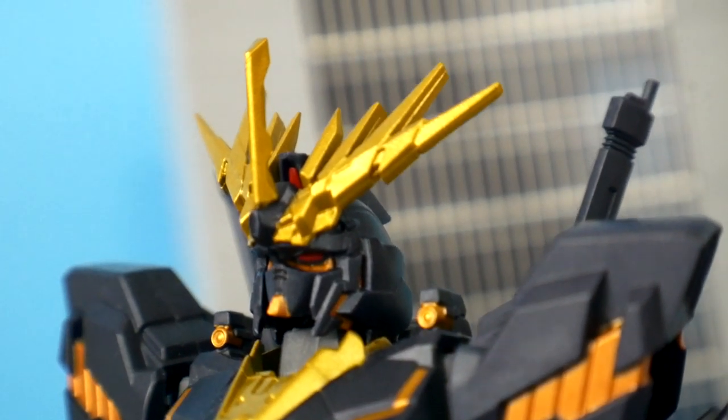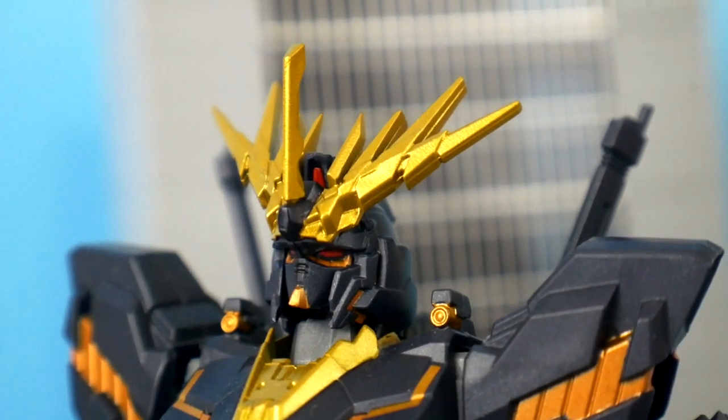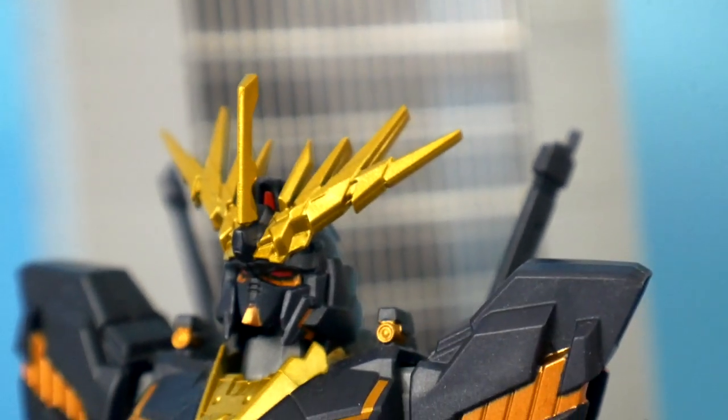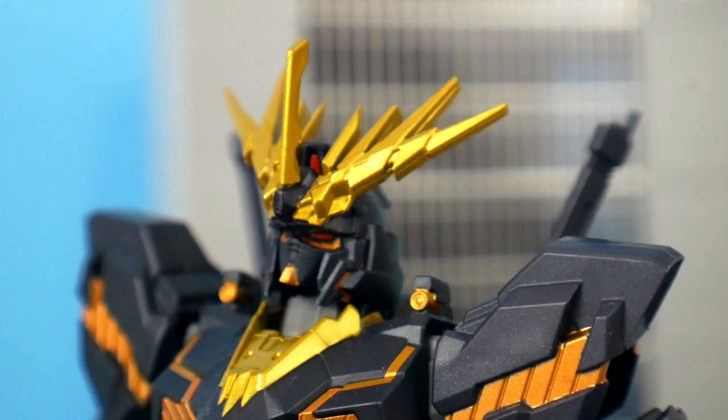The head sculpt is looking really good. I overall love the v-fin for the Banshee — it's pretty much the thing that makes me more drawn to the Banshee than the Unicorn, aside from the overall color scheme.